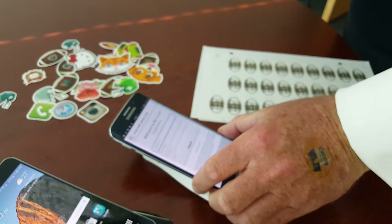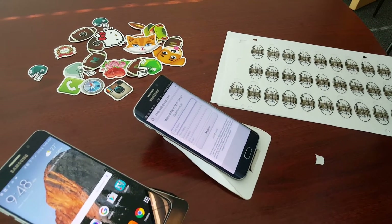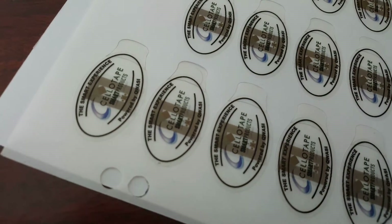The point is you're creating a great one-to-one interaction with your audience, and it can be fun, gamified, exciting, and printed and branded in any way that you like. And it's really cool.